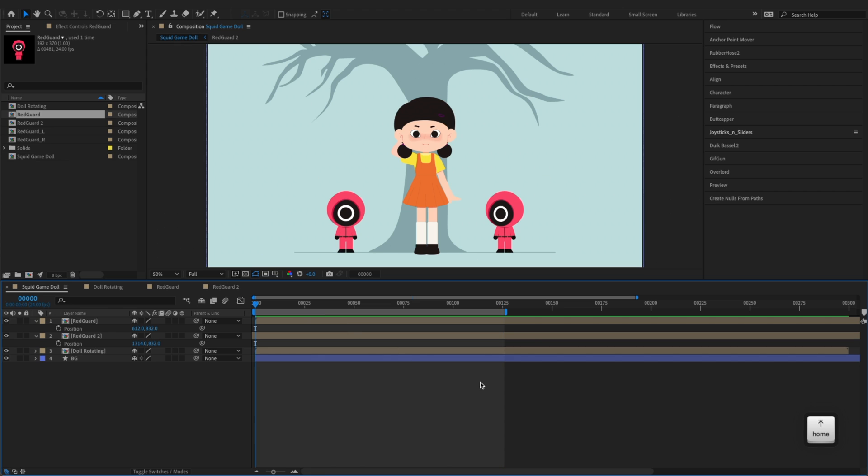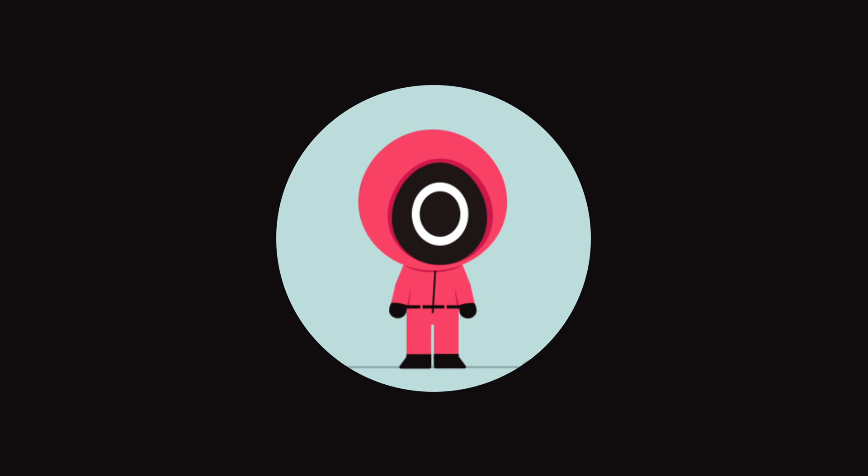And we have just finished animating the red guards using the joysticks and sliders tool. We're going to take a break and in part two, we'll come back and continue with animating the giant robot doll.